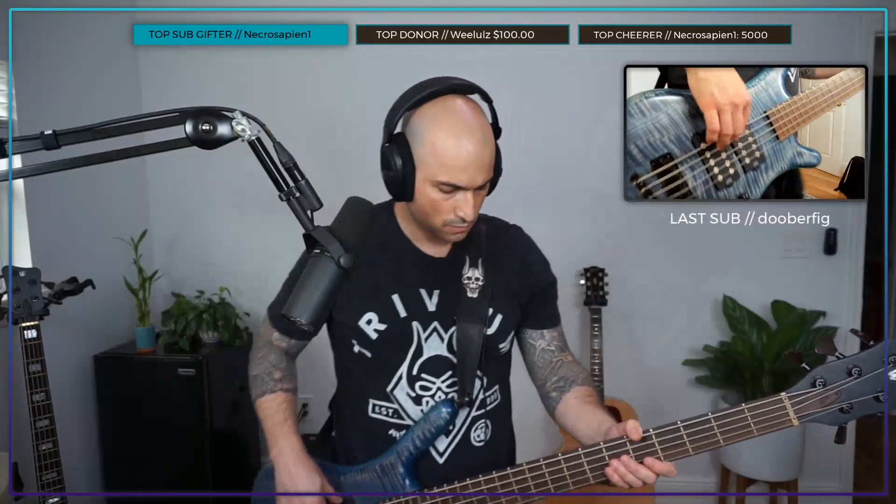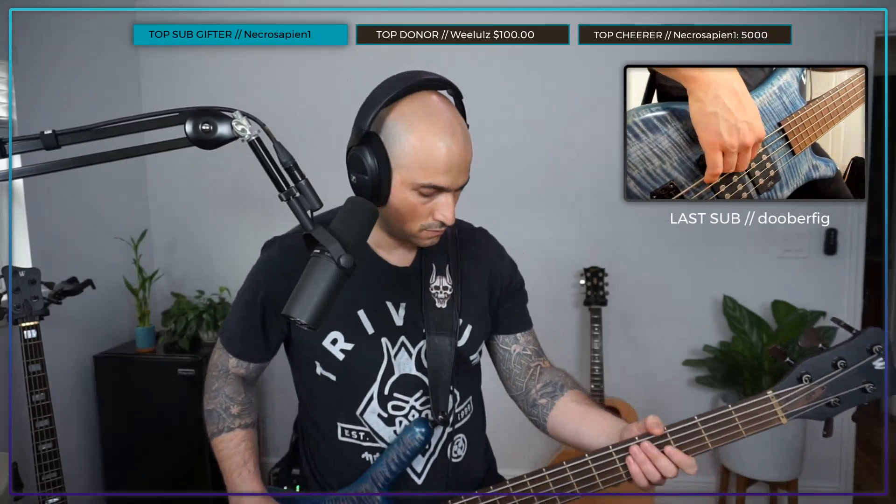Okay, this is the regular Dunlop wah. And now here is the Geezer — here we go. Very clean. All right, let me do it without — clean, clean bass. This is the regular Dunlop. I have the Q kind of turned up on this one too, because I like to get that effect. And Geezer.